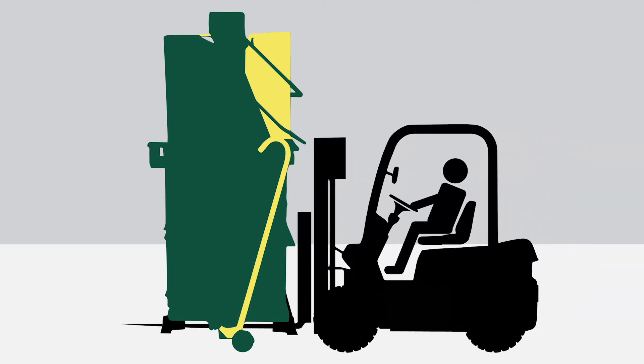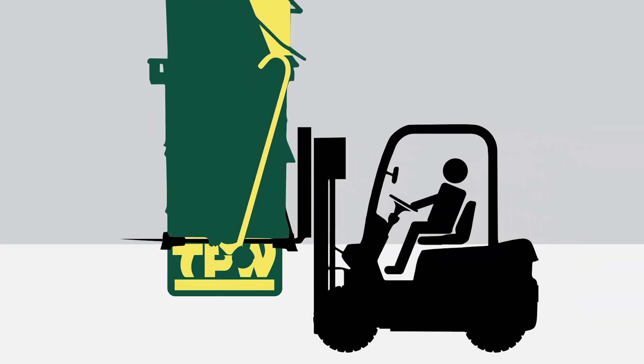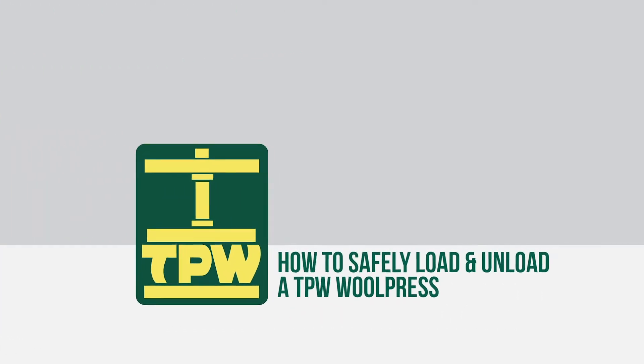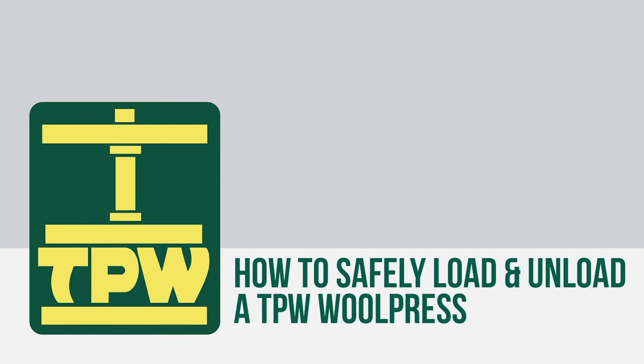This video demonstrates the correct method of loading and unloading the TPW Wool Press. It is important to follow these guidelines carefully to prevent potentially fatal incidents and damage to the equipment.